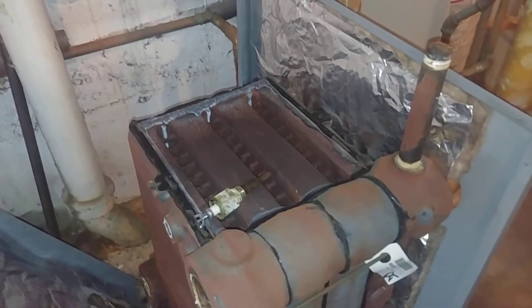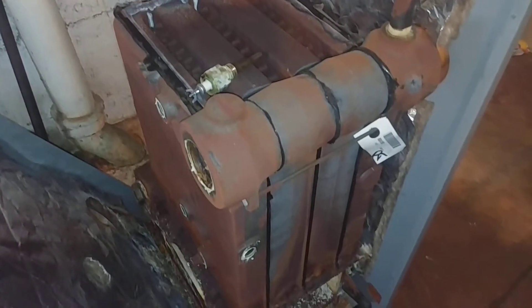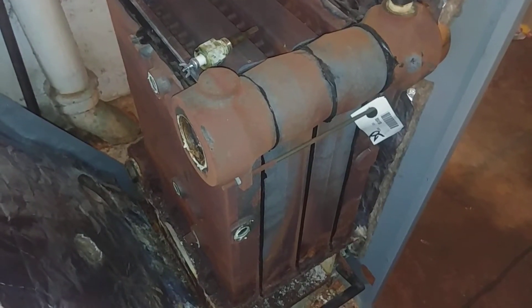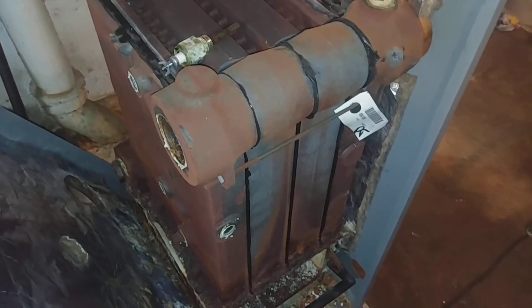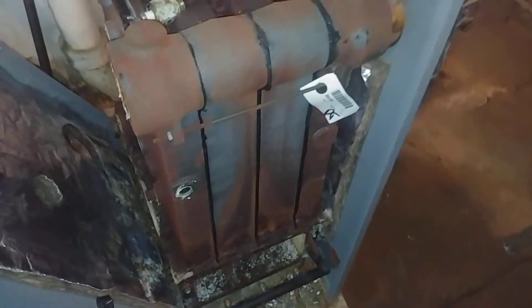We're going to put a slightly smaller boiler of the same manufacturer in here. Frank determined that this boiler is too big based on the connected load, so we're going to put in a smaller boiler that more closely matches the load.